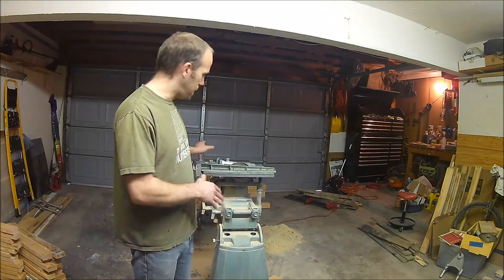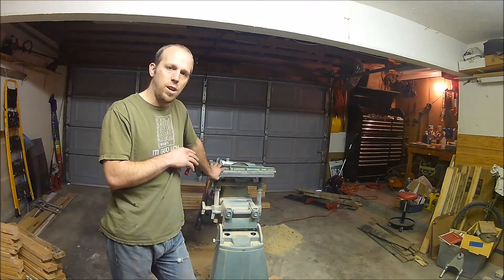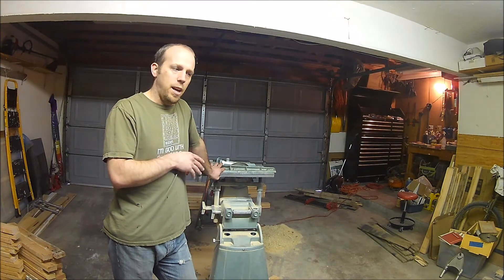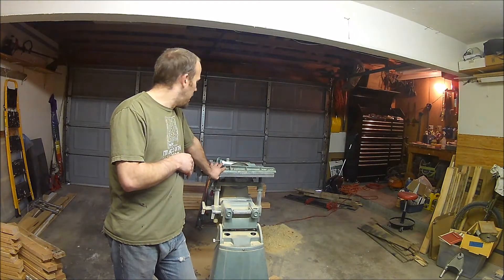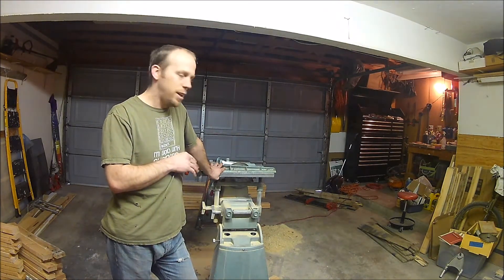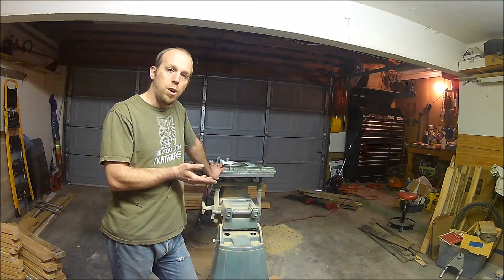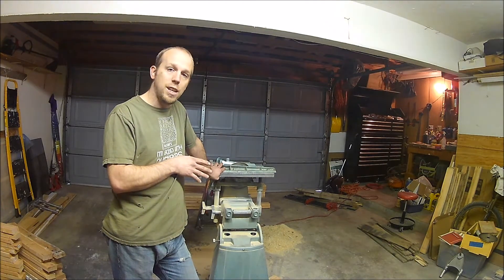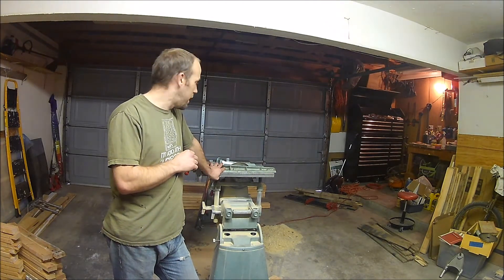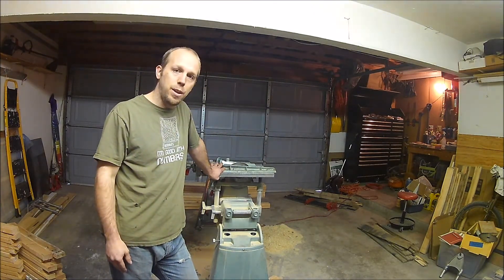Hello ladies and gentlemen, SlimPhoenix here. I have been using my Shopsmith for a bunch of woodworking and the joiner blades have gotten dull. I set up a jig — I used William N.G.'s video on setting up the sharpening jig. I thought I would walk you through my process for sharpening my joiner blades as well as the jig that I built for it, and explain why it works and why I thought that was the best setup.